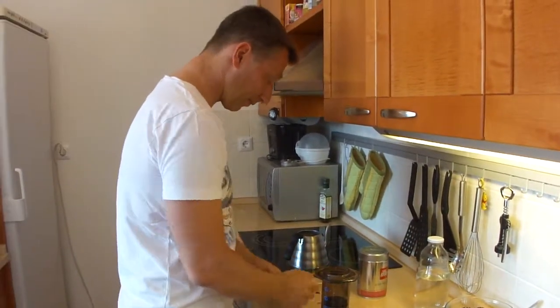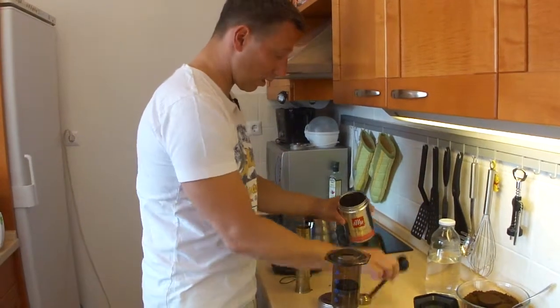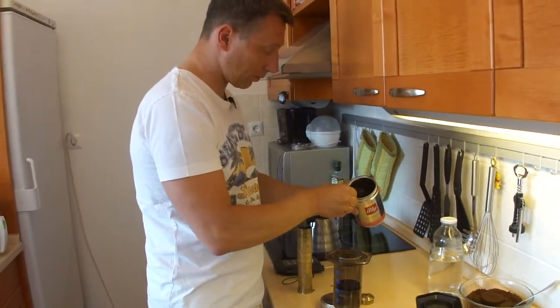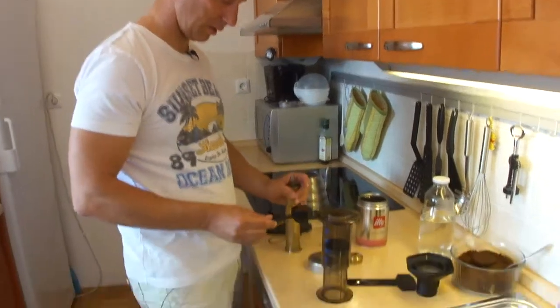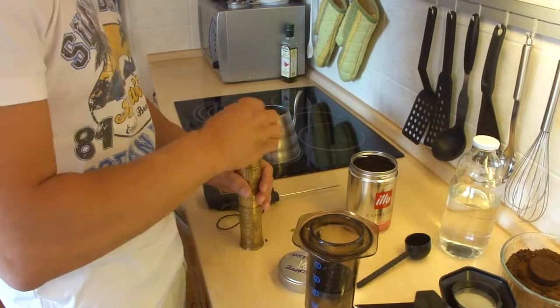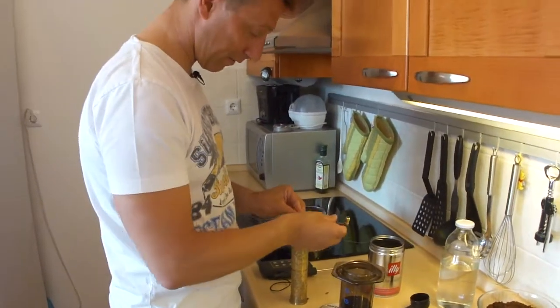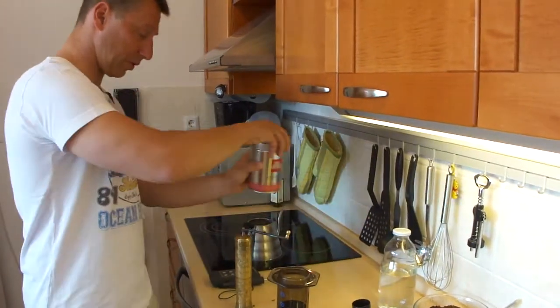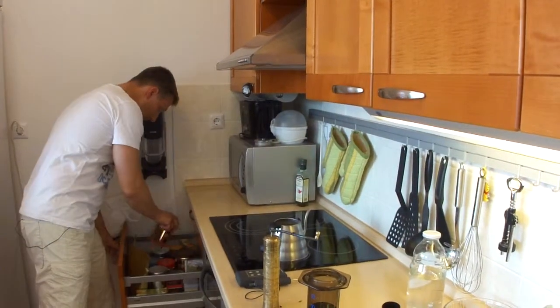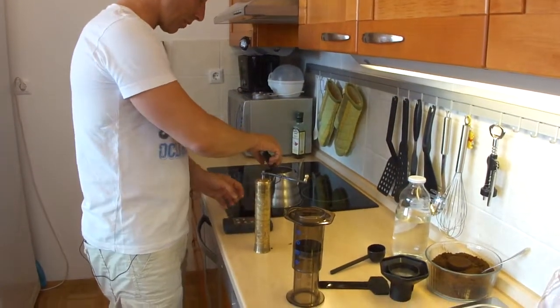Next step is coffee. I already know approximately how much coffee I need with the scoop. I take this and put it in the grinder. Make this ready for grinding. Put this away. My temperature — thermometer.